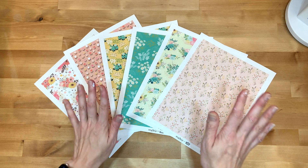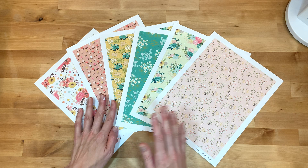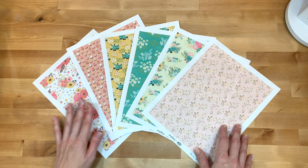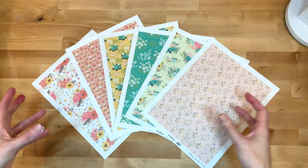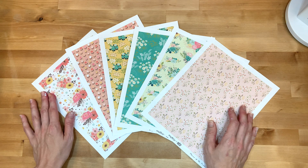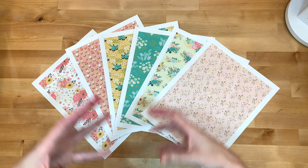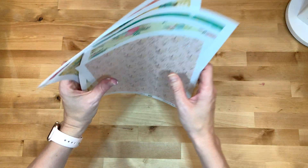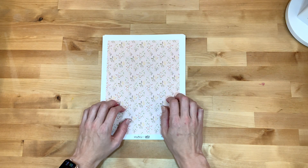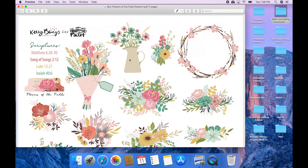Before I print out the ephemera pieces, I thought I would take you all over and show you how I work with digital files on Silhouette. I do have a video linked below on how I work with digital files on Cricut. A few of you requested a video about how to do something similar with a Silhouette, so I will take you over to my computer, show you how I work with those files, and then we'll print them out and get going.